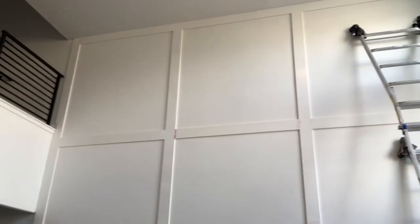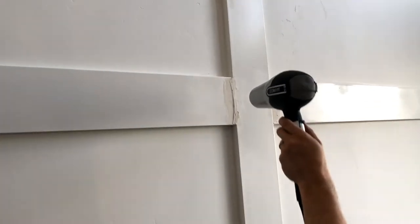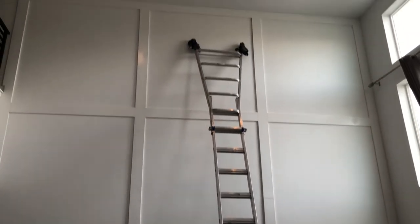Up here you can see a spot we haven't spackled yet — you can clearly see where the cut is. Here's what it looked like after we got the spackle on, with some pink still visible. Then it was time to sand — and here's what it looked like after sanding. It's not perfect, but once you paint it those creases are pretty much invisible. We also used a blow dryer to speed up the drying process.